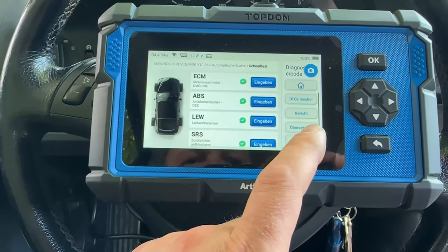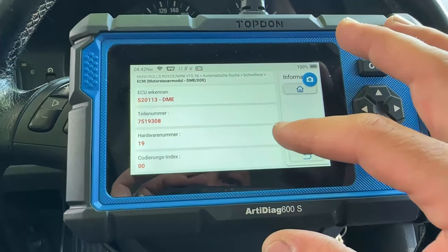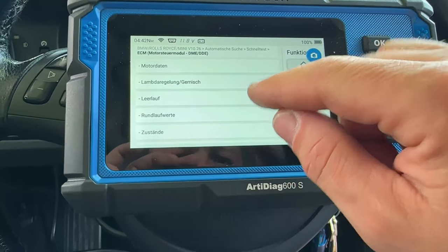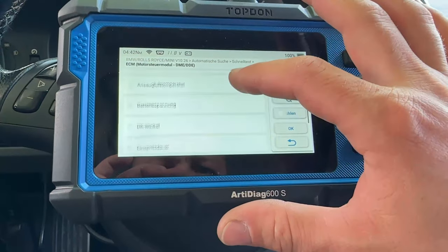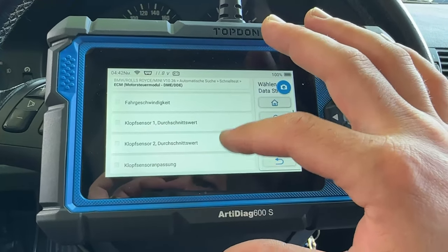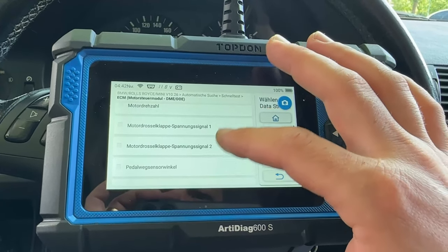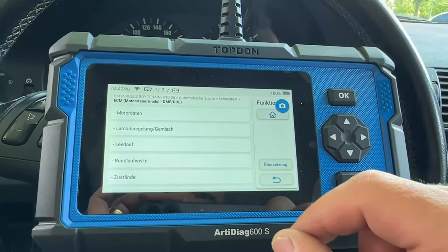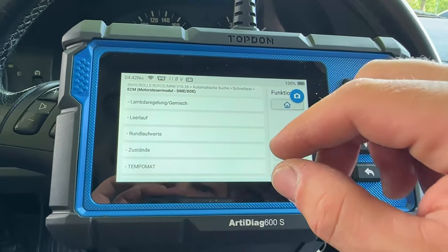You have the errors — you can read and delete them. It also has live data. Let me see the lambda. Here you have the live data, what you can read in the motor. I don't have any error on the lambda sensors.